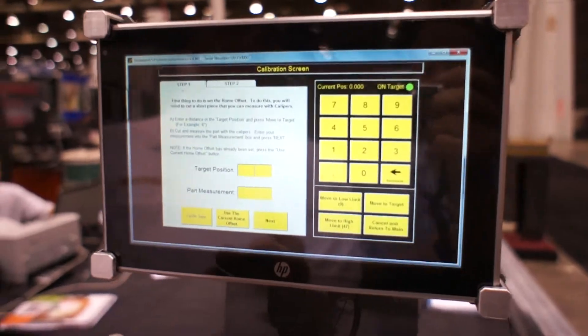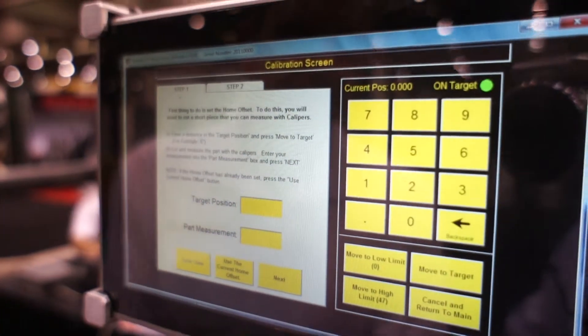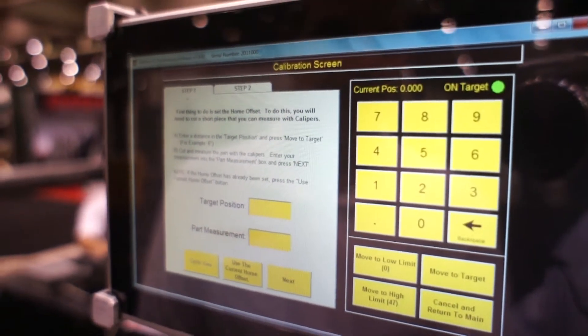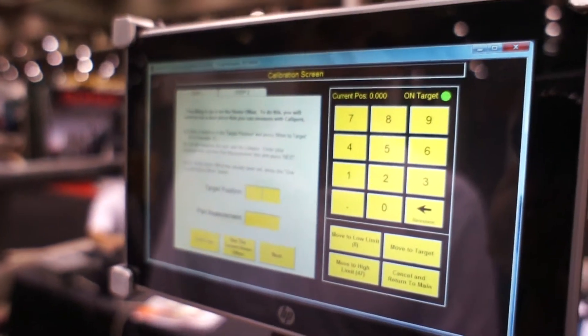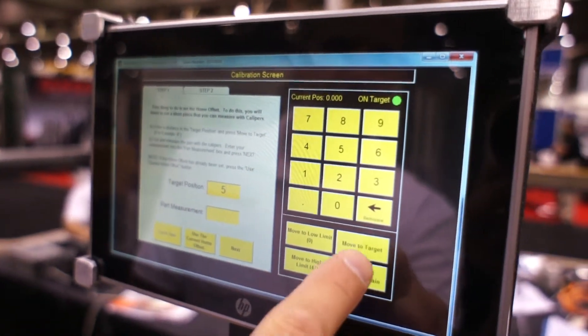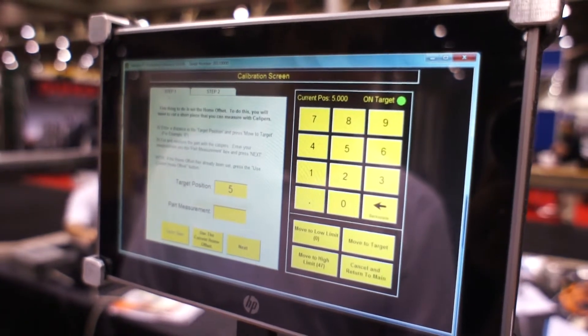What these instructions say is to first enter a target position. The target position is the length of a part that we're going to measure. Usually you want that to be a short part so you can measure it with calipers and get an accurate position. I'm going to enter 5 for the target position, and then press move to target. The Razor Gauge moved to what it thinks is 5 inches.